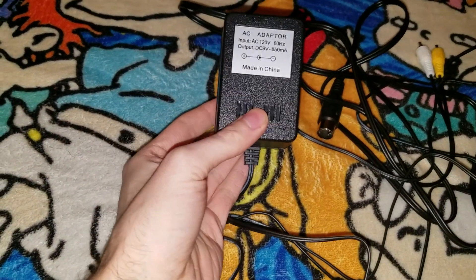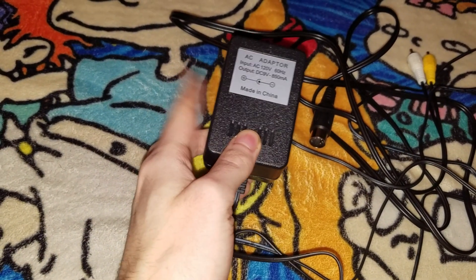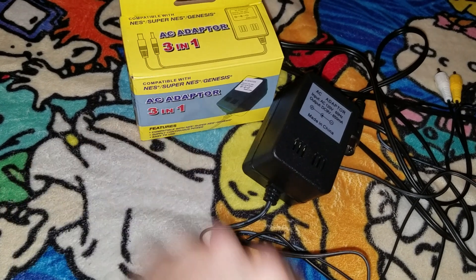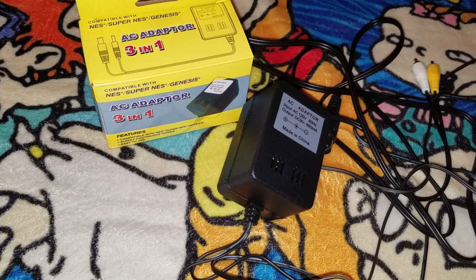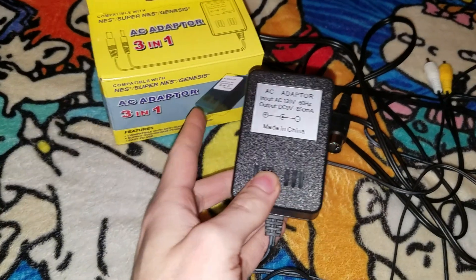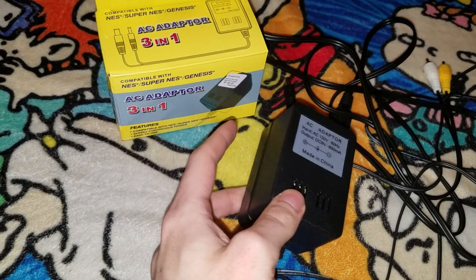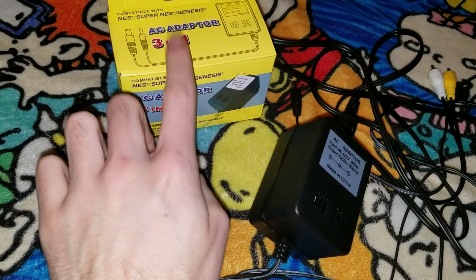The AC adapter third party copy right here — I meant, the AC adapter third party old school title right here — it does come with the box.